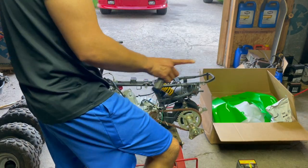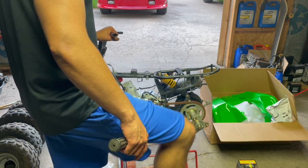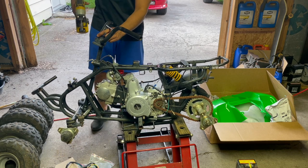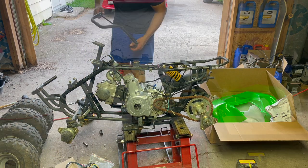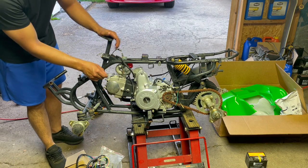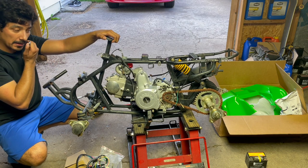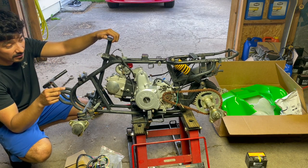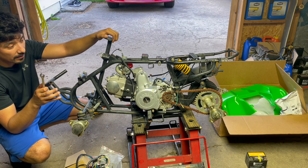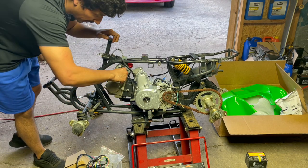Alright, I got the handlebars off. The wheels are all taped and painted. Next thing I'm going to do is pull this carb — it's actually a brand new carb but it's a PZ20. I'm going to put a PZ19 on this because the PZ20 really pushes a lot of gas into the engine. I've tried to tune these before and I don't have an issue with them, but it's a lot for a kid on a kids' quad, so I don't like putting that much power on a kids' quad.